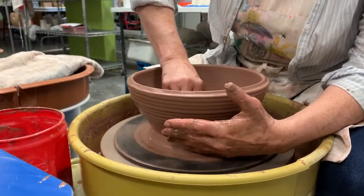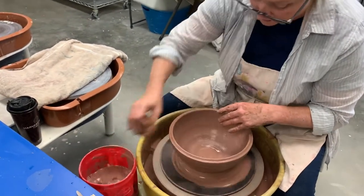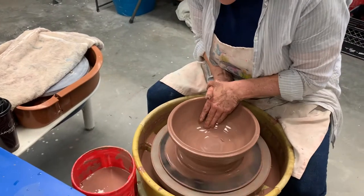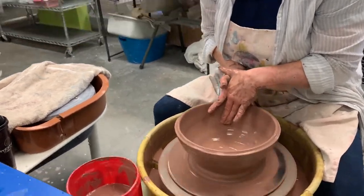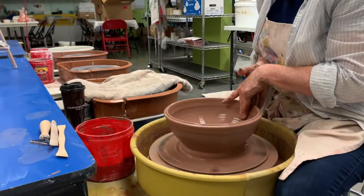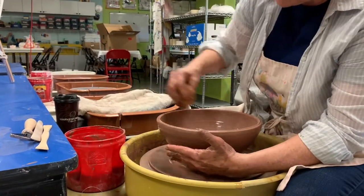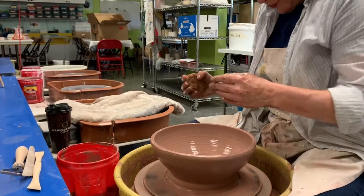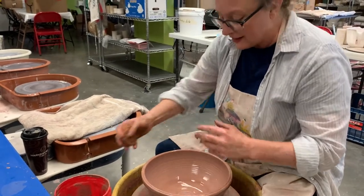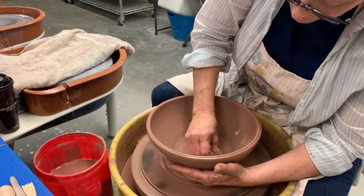Generally when you get some height and the piece gets a little taller and a little wetter, you definitely want to slow your wheel down. I'm squeezing the clay as I'm coming up — squeezing my fingers together. My hands stay steady because I'm really pushing my elbows into the side and kind of hooking my thumbs, getting a nice leverage going so I don't lose it.